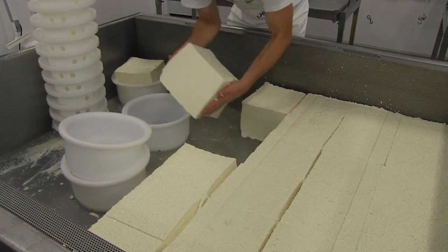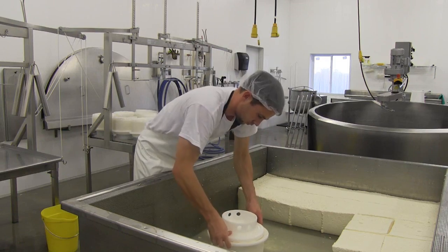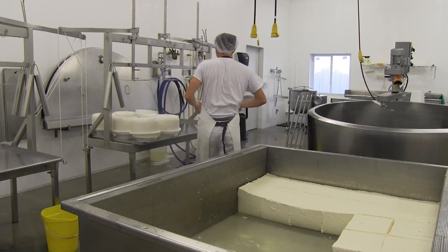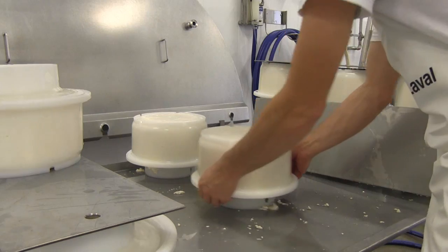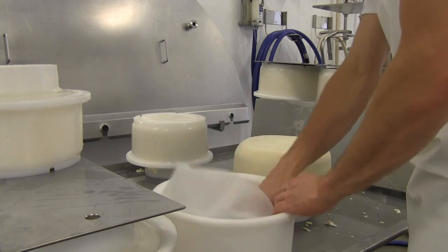The curds are then pressed together. This squeezes out more of the whey and pushes all of the individual curds together into one solid cheese. The pressing stage can take 20 minutes or an entire night depending on the desired hardness.